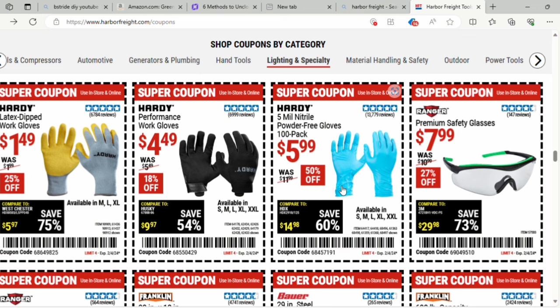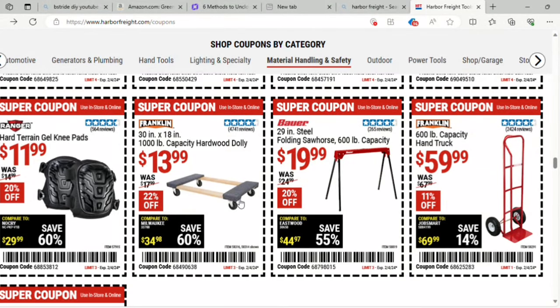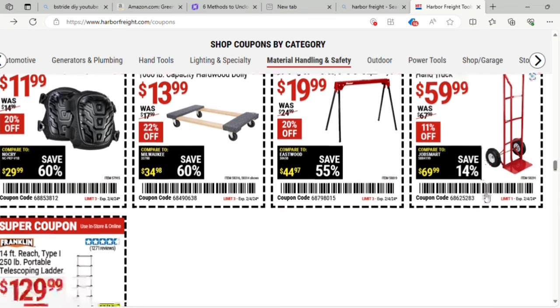They've got gloves ranging from $1.49 to $5.99, with a 50% off savings on the 100-pack of 5-mil nitrile powder-free gloves. There are hard terrain gel knee pads for $11.99 — 20% off. A 30 by 18 inch 1,000-pound capacity hardwood dolly for $13.99 — 22% off. And a 29-inch steel folding sawhorse with 600-pound capacity for $19.99 — 20% off. Plus a 600-pound capacity hand truck for $59.